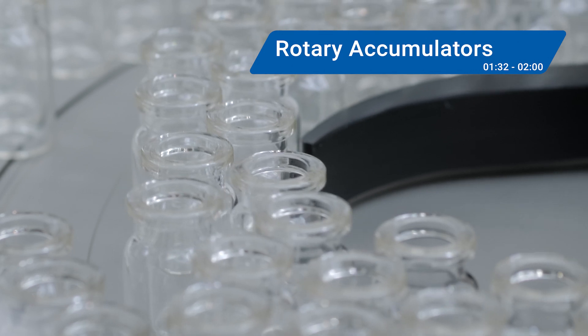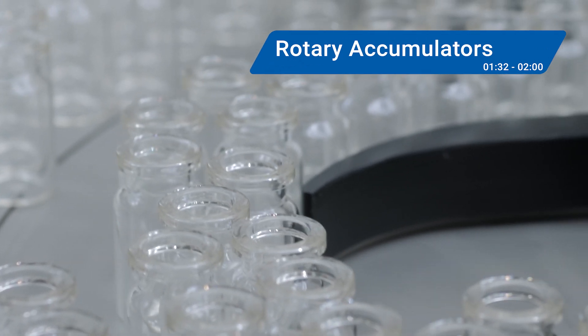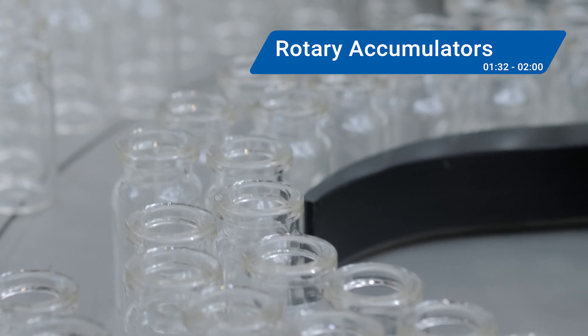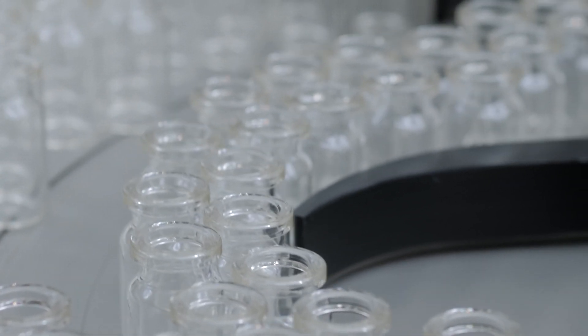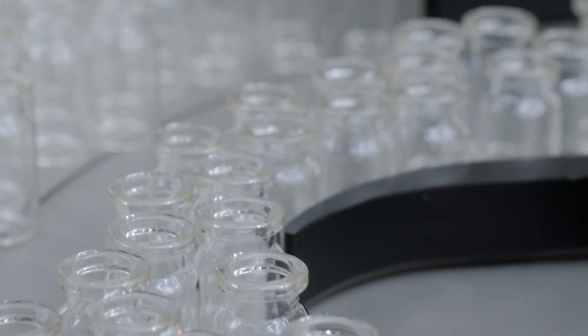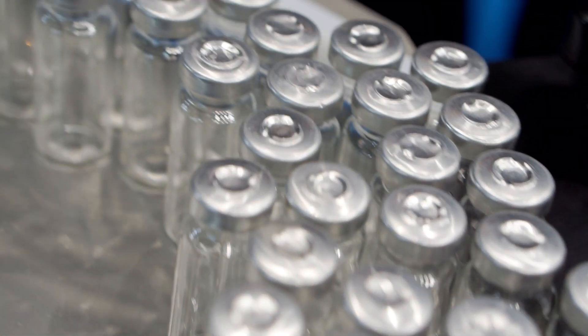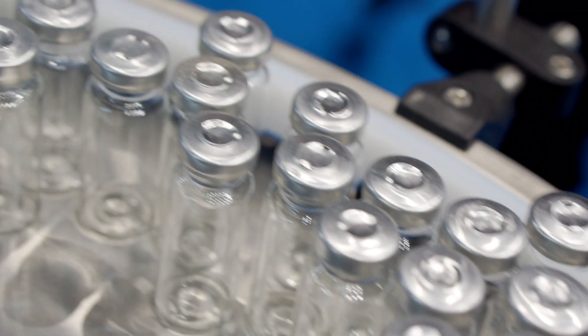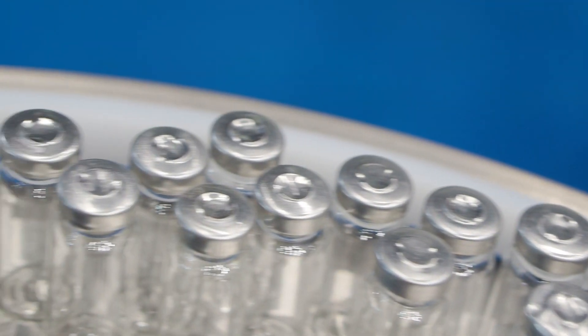Now let's spin over to rotary accumulators, also known as turntable accumulators, accumulating rotary tables, rotary overflow tables, and other names. These machines store containers or packages on a flat rotating disc. For example, rotary accumulation systems might be used to handle filled pharmaceutical vials spinning their way through the process. Whether they're unscrambling bottles before filling or handling them afterward, rotary accumulators ensure everything stays on track.